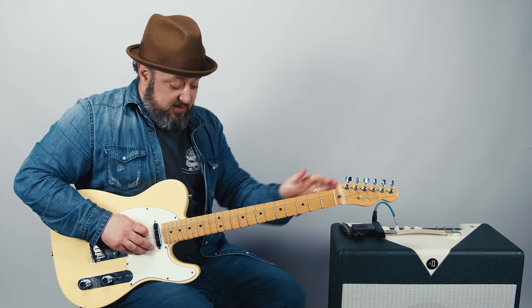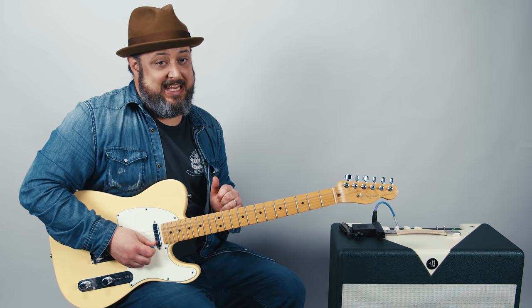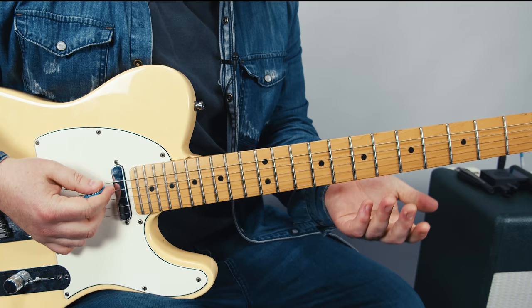All right, so to recap: we would have no top string. The next string would be a G, then a D, then a G, then a B, then a D, and now you're in Keith Richards tuning.